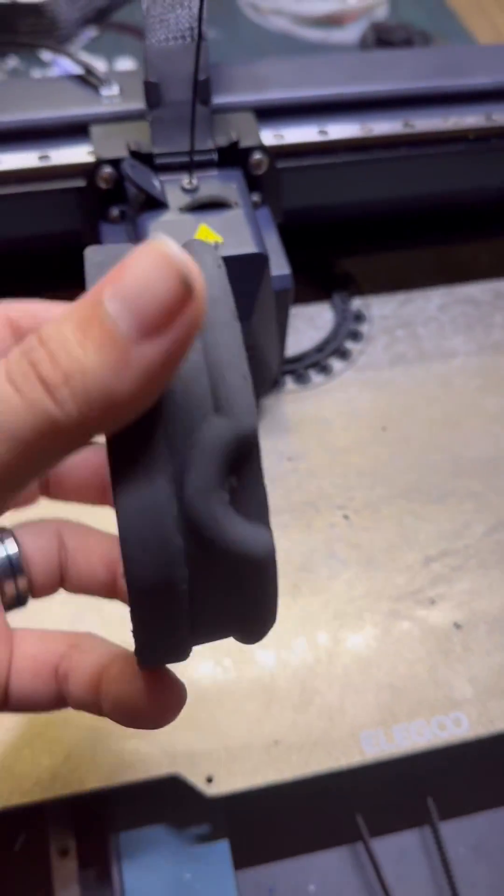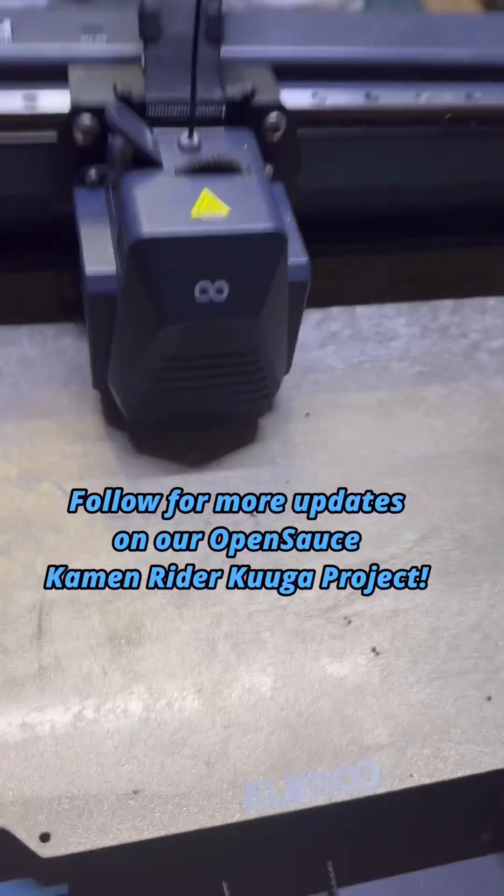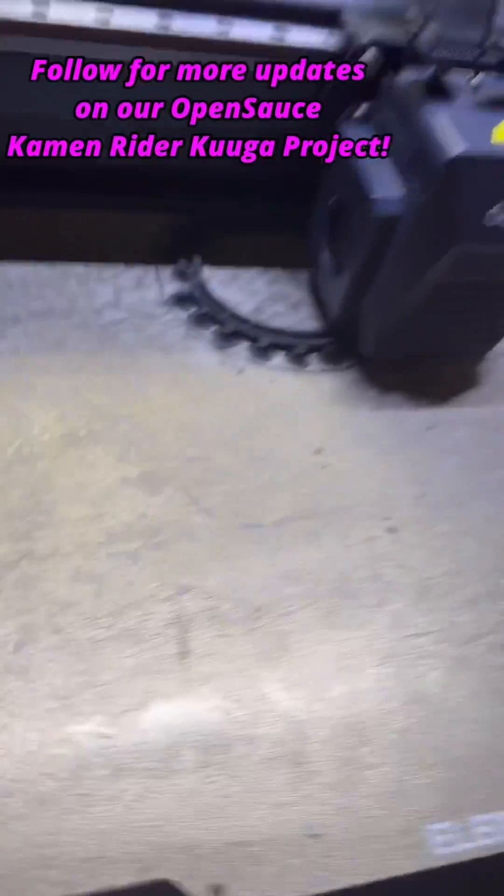The reason why I'm printing this with a larger nozzle at a larger layer height is because I need to make a chest piece out of this in two days. Oh my God.